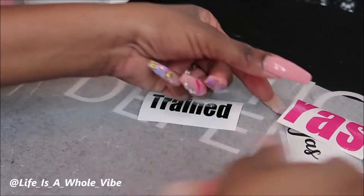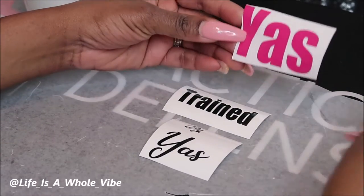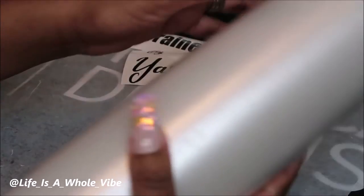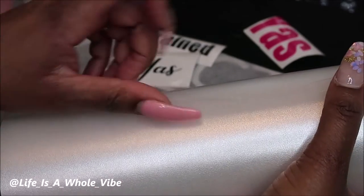So this side says 'trained,' so it's going to say 'Trained by Yaz,' and then the other side is going to say 'Yaz' in pink. You will need some of this contact paper — you can purchase this on Amazon and they have different kinds.